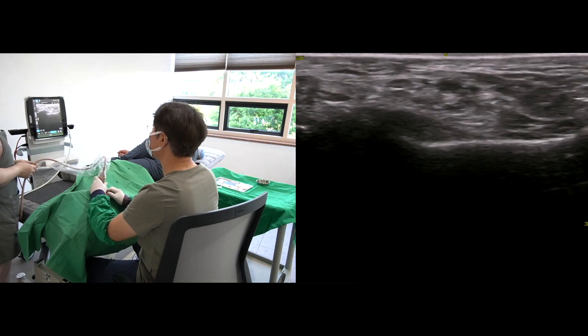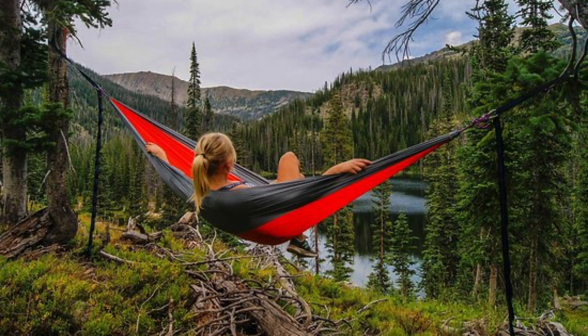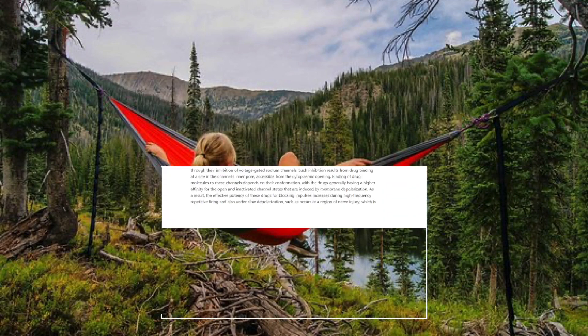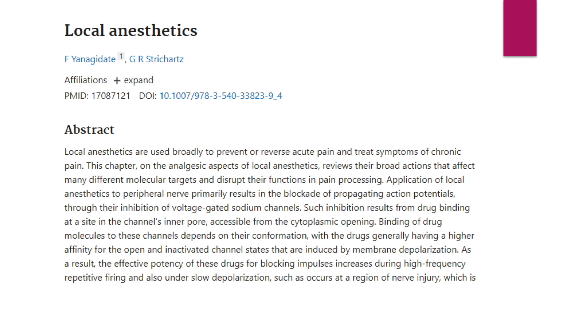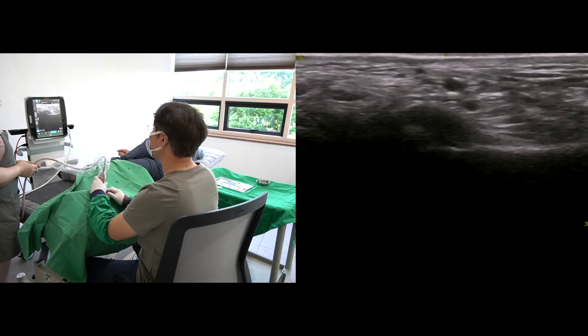There are two advantages of the tibial nerve block. The first is to prevent procedural pain and make the procedure comfortable. The second benefit is the chronic pain-relieving effect of the local anesthetics.